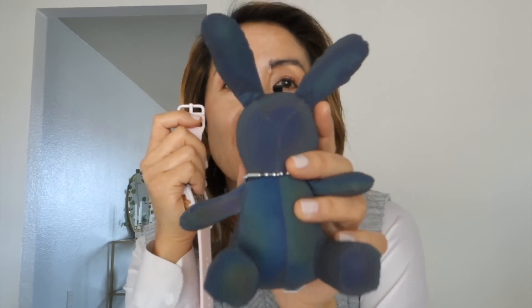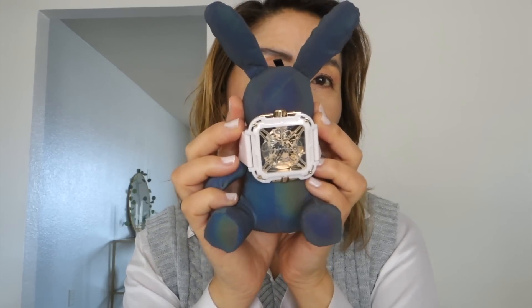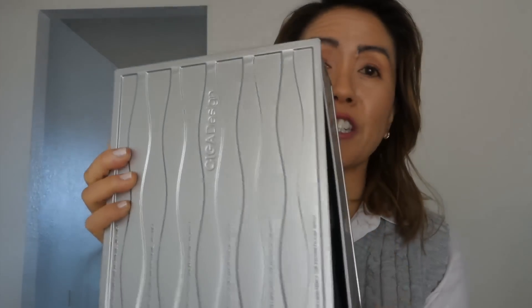This is a very giftable watch. Comes with this laser rabbit watch pillow — super cute. Also, the box is super nice. Comes in this silver metallic gorgeous box.